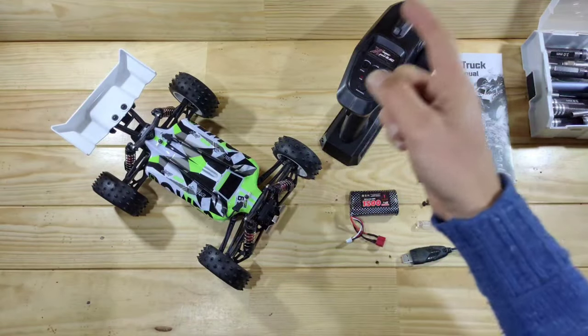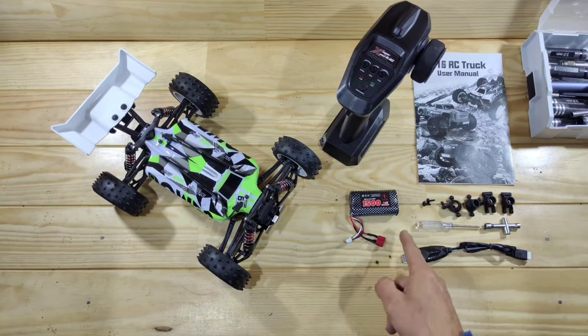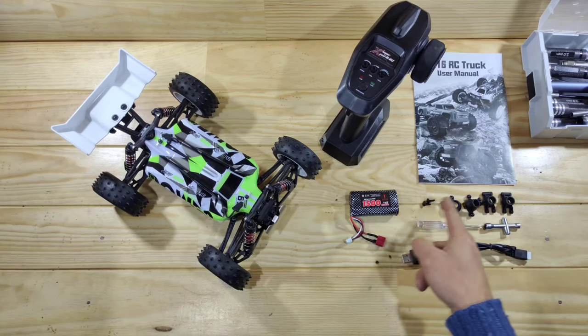Inside the box you will find the car, a transmitter, some instructions, a 1500mAh lithium ion battery, a USB charger, some tools, and we even got some spare bits and pieces!